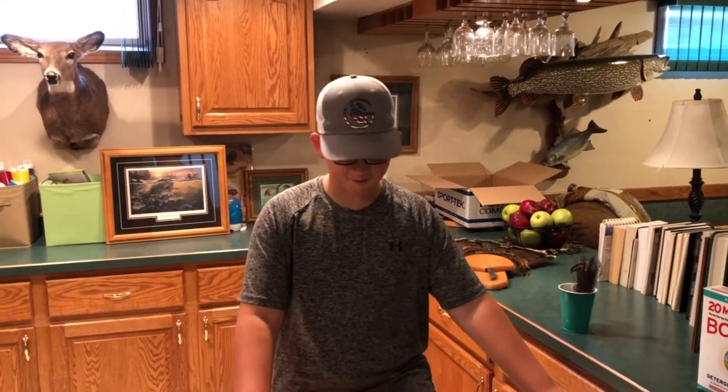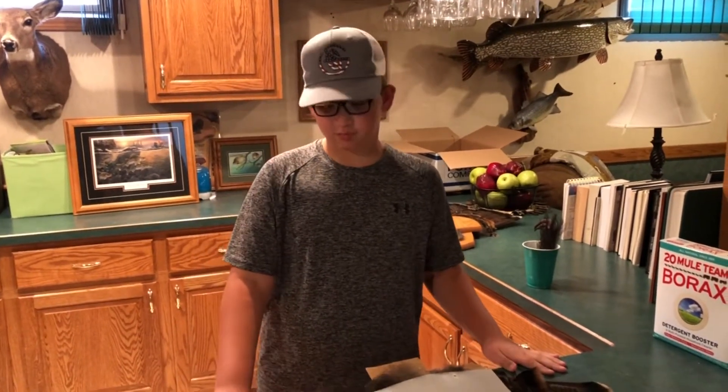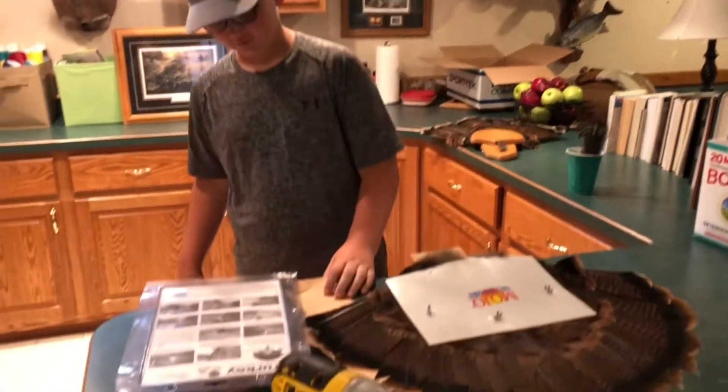What's up guys? It's Jackson from Sharing Memories Outdoors. Welcome back to another video. Today I'm going to show you guys how to put a turkey fan and the beard on a plaque to put on your wall.